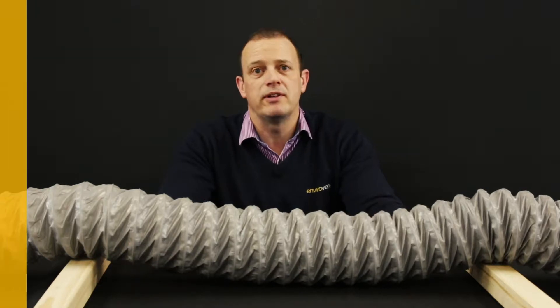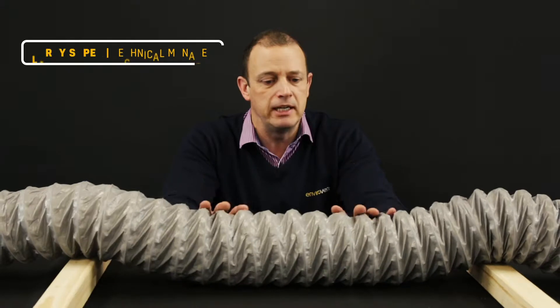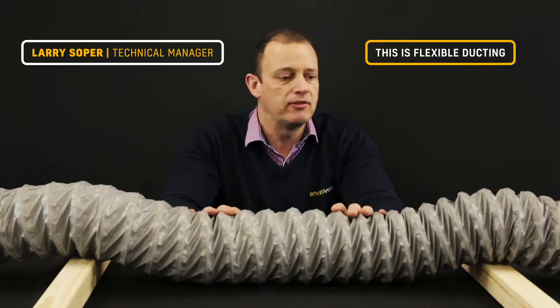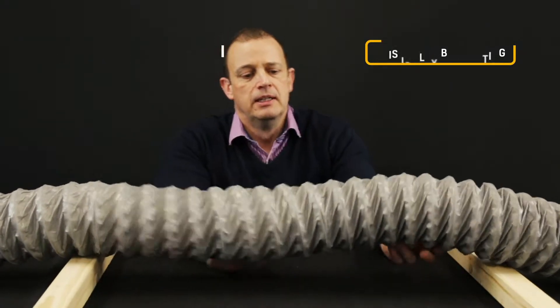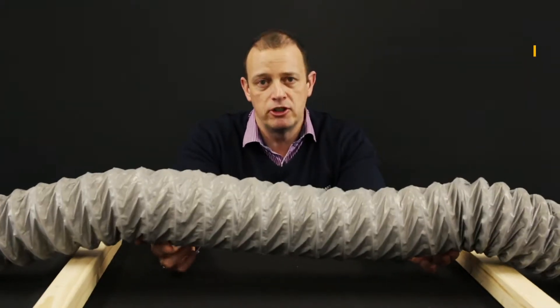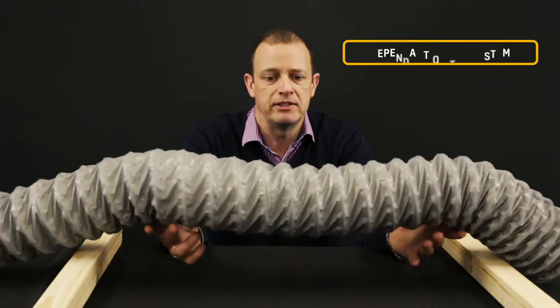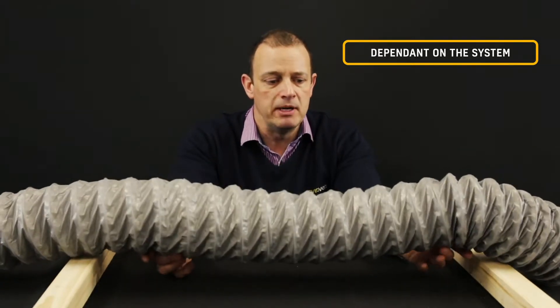Welcome back. Quick video, short one this time. Just want to talk a little bit about ducting, mainly this lovely stuff we call flexible ducting. It's not brilliant, we try to stay away from it. There are regulations on how much you should be using depending on the fan system you're putting in and the types of fans. So we need to try and keep this to a minimum.